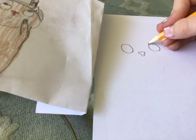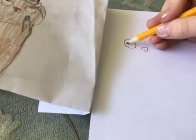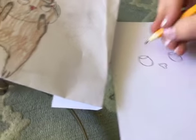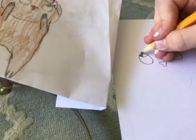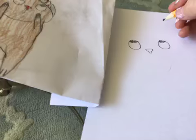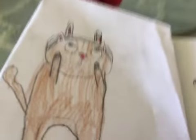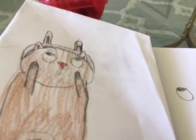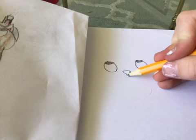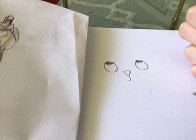So we're gonna do the pupils next. You just want to do kind of a C shape and color that in. For his mouth, you can see it's kind of like he's like 'what the heck,' so do a line down and a line across like an L.